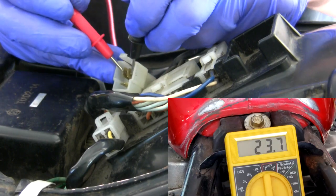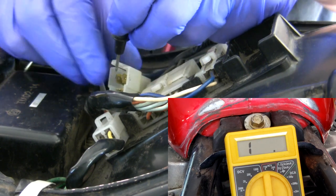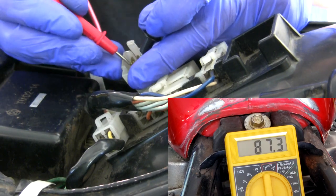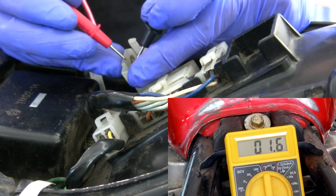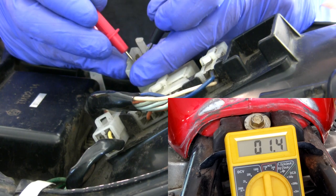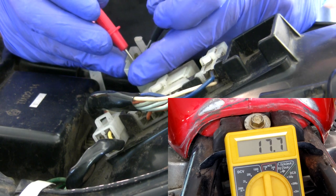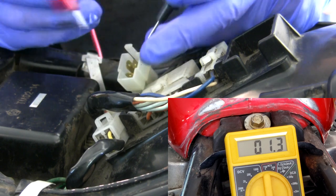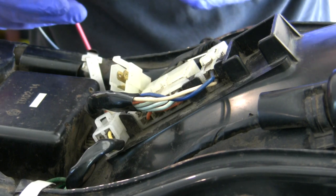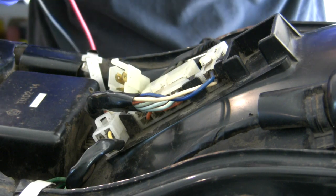Let's start with these two opposing — I've got about 1.7. Then from this outer pin to this side, about 1.7. And then reverse that — 1.4. Kind of the same thing. Little lower, but not bad. They should be relatively the same, and they are. It doesn't matter that few decimal points between the 1.7 and the 1.4, 1.3.